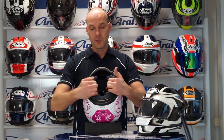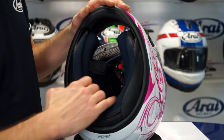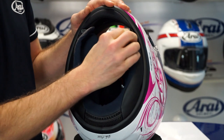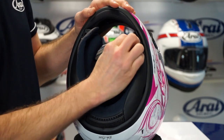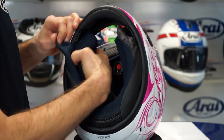Comfort is a very important issue, especially in helmets. To make the helmet as comfortable as possible, we use a special antimicrobial interior, which is treated in such a way that it will also stay cleaner longer and not smell so quickly. To take it out: first, take the neck roll and remove the small plastic parts, same on the other side.